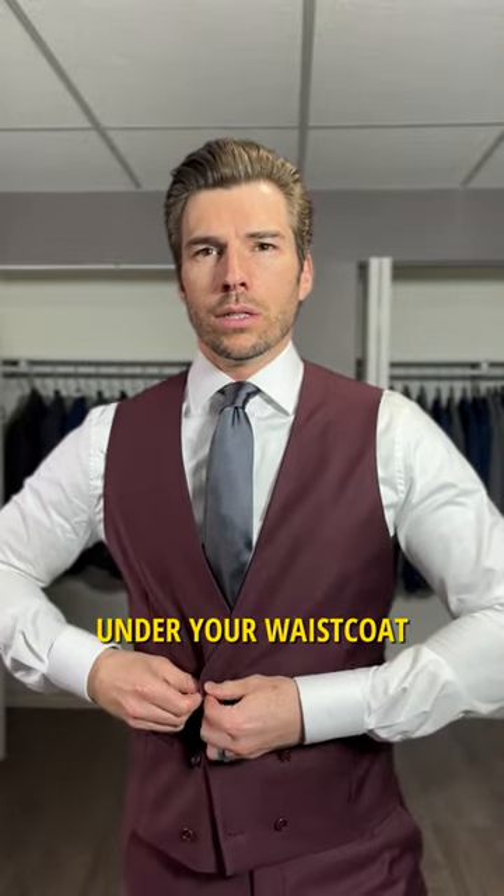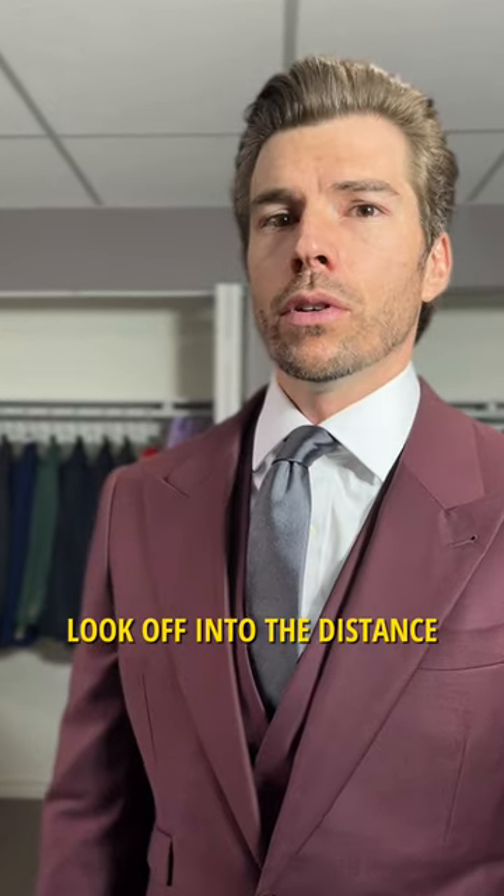Tuck that under your waistcoat, put on the jacket, and look off into the distance.